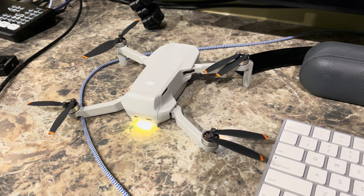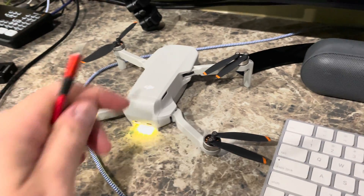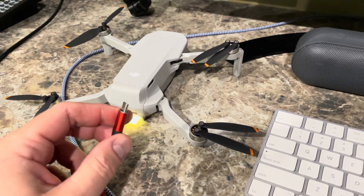Hey y'all, I'm Rick Skye, and this is how to download videos and/or photos from your DJI Mini 2 to your computer.